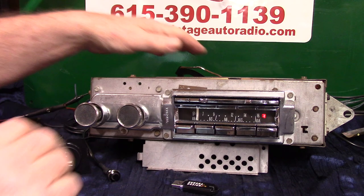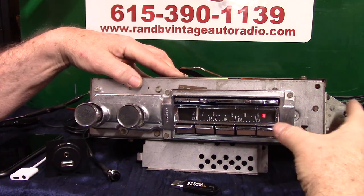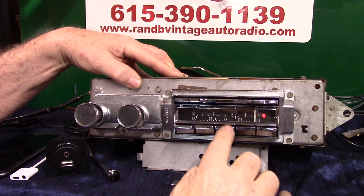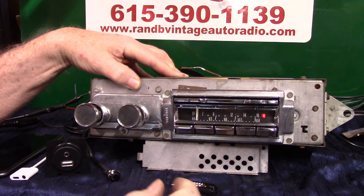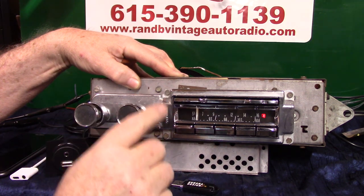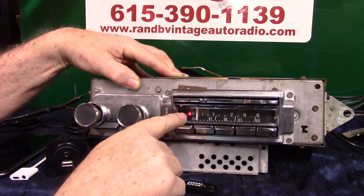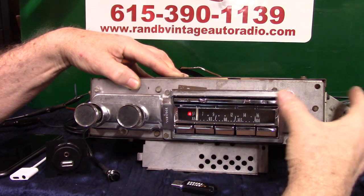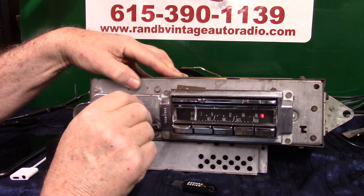Right now you're on FM. We have all the push buttons working — that was the part that needed work because the springs in it were crowed. Push here to go to AM radio, and to switch it over — it switches to AM. Back to FM.